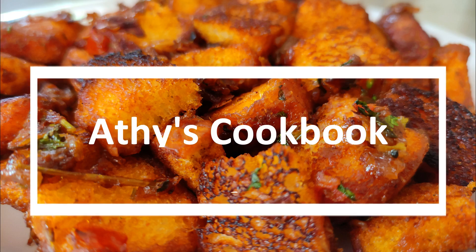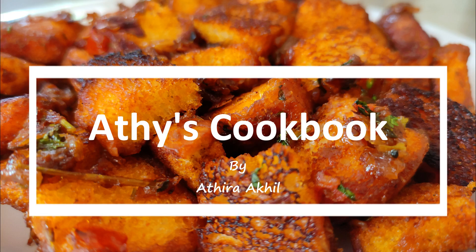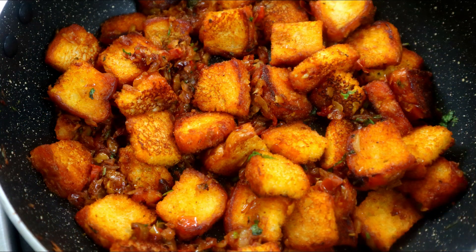Hello everyone! We have a very special snack here. We are going to eat a very tasty bread masala.